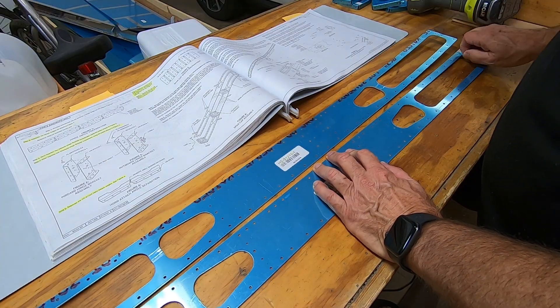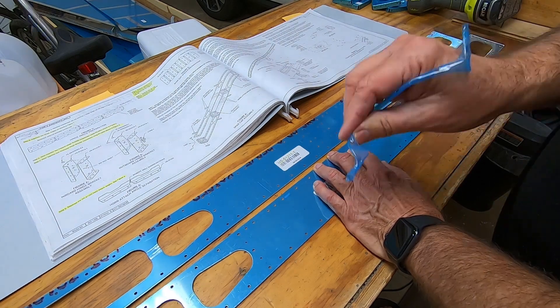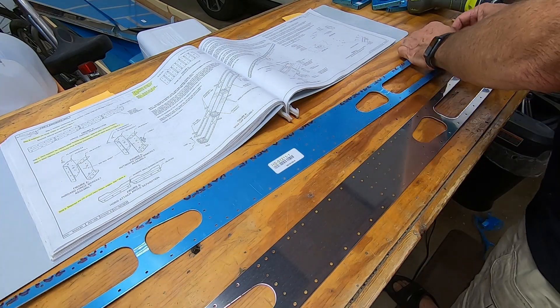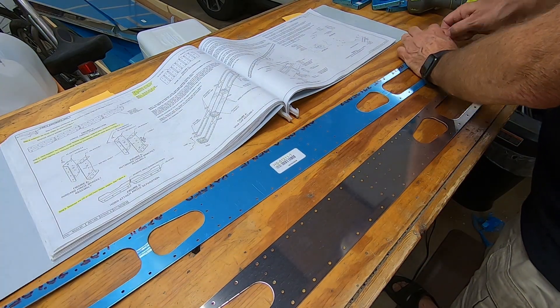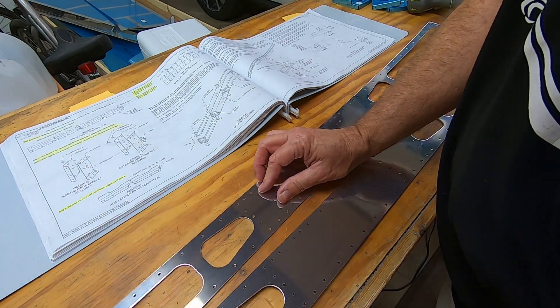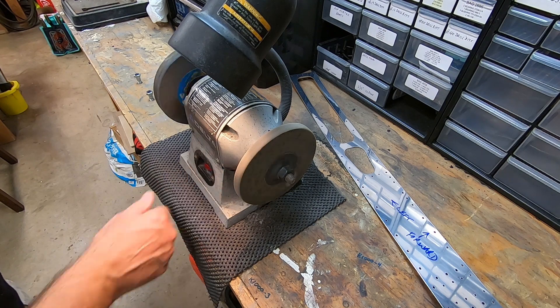Once again, it's time for blue film therapy. Now to clean up the edges.